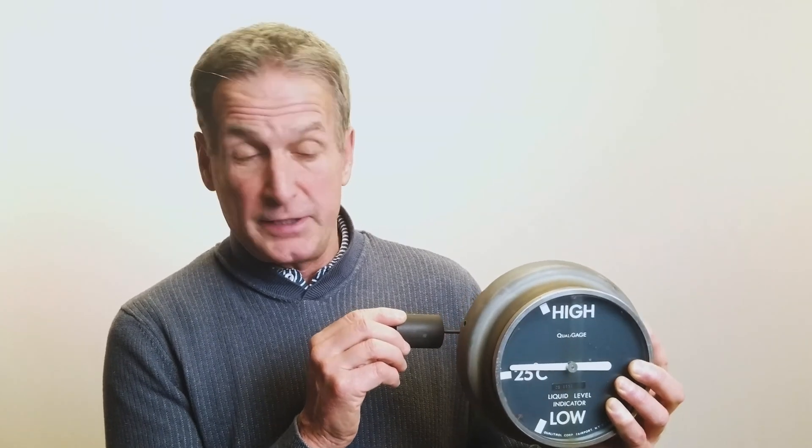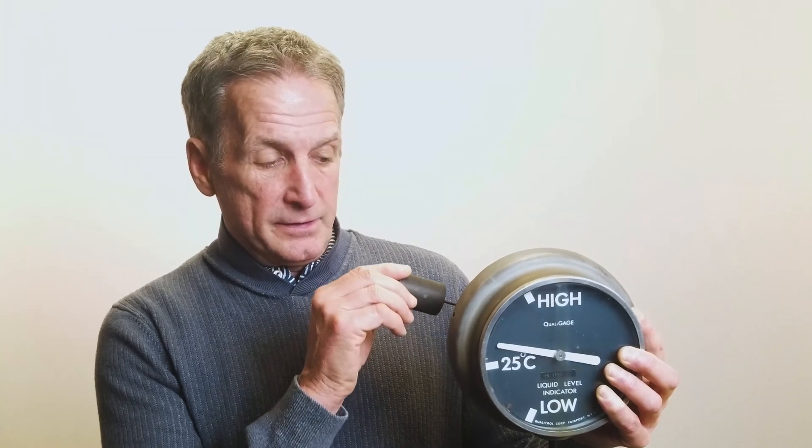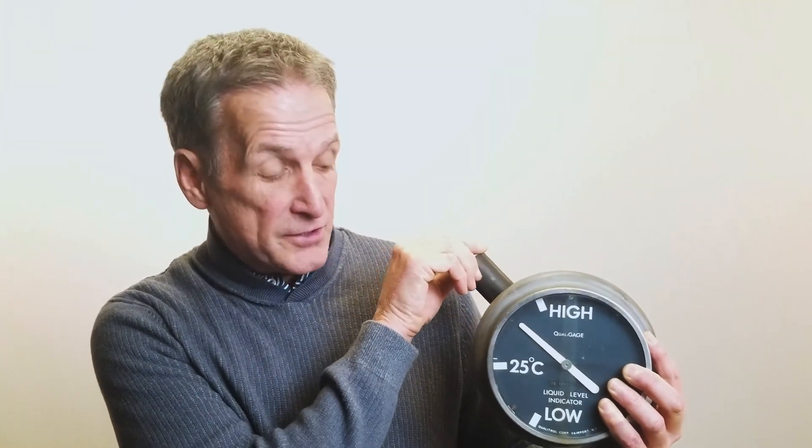At 25 degrees centigrade, which would be an ambient temperature when the transformer may not be loaded, that's how they set the level to start off with. As the temperature goes up and that fluid expands, the float comes up and you can see the needle shows as such.